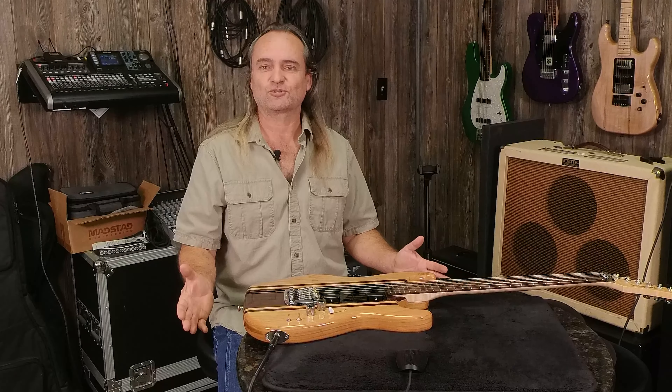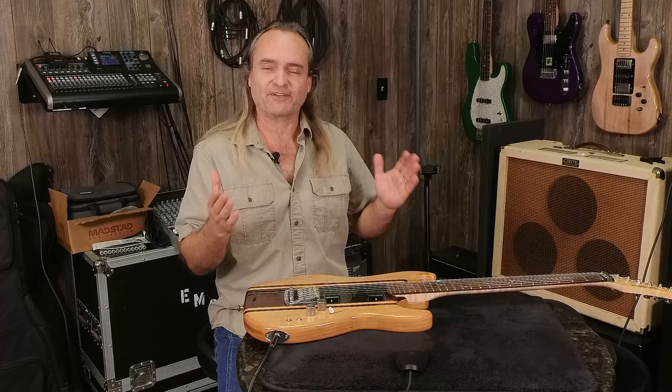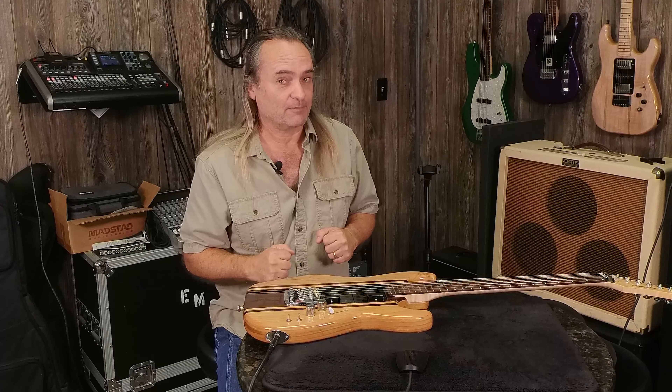Welcome everybody to Guitar Tone Central. Today something smells Fishman around here. We got Fishman Fluence pickups in the house — something cool that we haven't had before. They're active pickups, a little different.